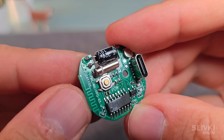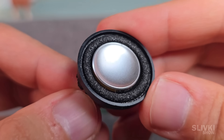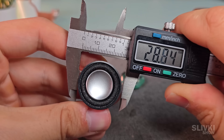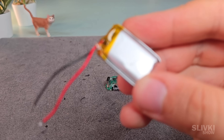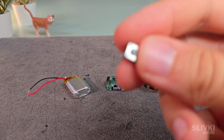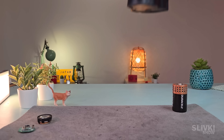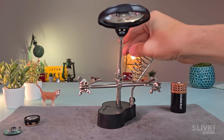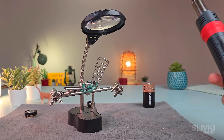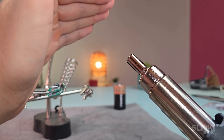Next, I went online and for just $6 found a circuit board designed for building a Bluetooth speaker. I also ordered a very small speaker, just the right size to fit through the drilled opening, and a tiny battery to power the whole setup, and a push button to turn the speaker on. For working with the circuit board, I got myself a holding clamp with magnifying glass from AliExpress, along with a special hot air gun that melts solder with heated air.